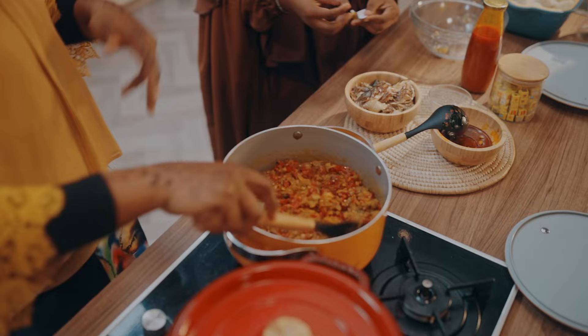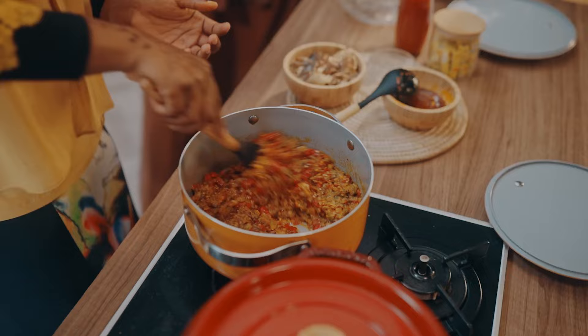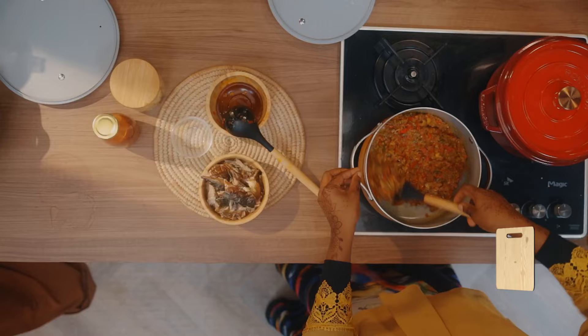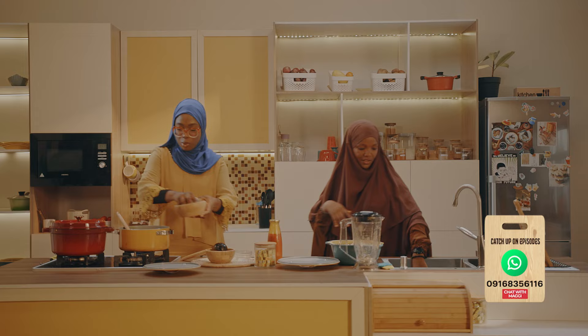What's your favorite meal to make during Ramadan, or to eat? No, it's not the same. To eat, definitely fried rice and turkey. But then to make, surprisingly, beans and plantain. You would think beans is like a high effort meal, but it's not at all. Exactly — you just cook the beans, add your sauces and you're done.